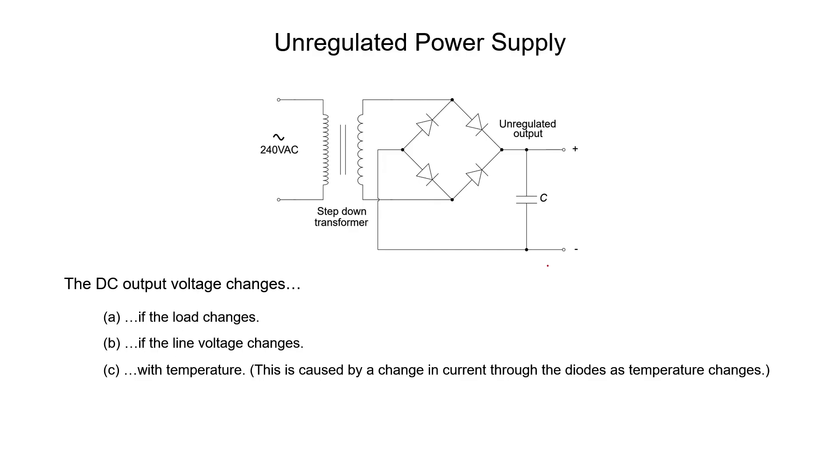What we're going to talk about in this video are two different types of voltage regulators — ways to potentially fix this problem. In this video I'm going to just talk about the definition, and in the next video we're going to actually design some of these regulators. What a voltage regulator does is it corrects all of these three problems in order to give you a stable DC voltage.